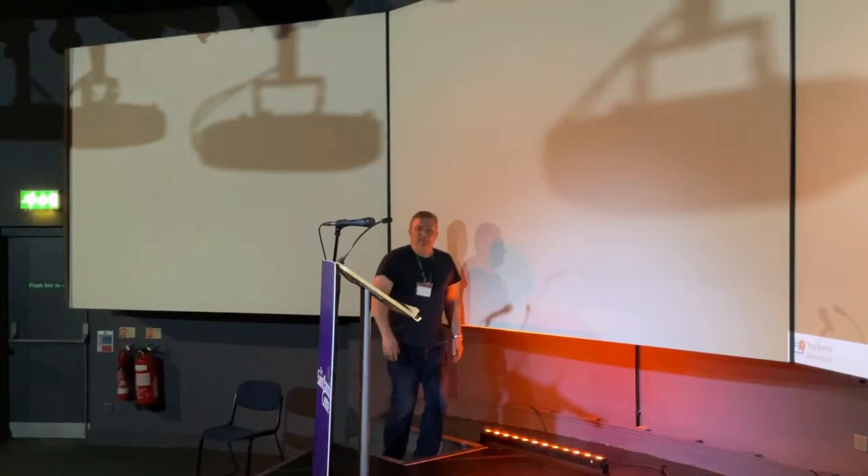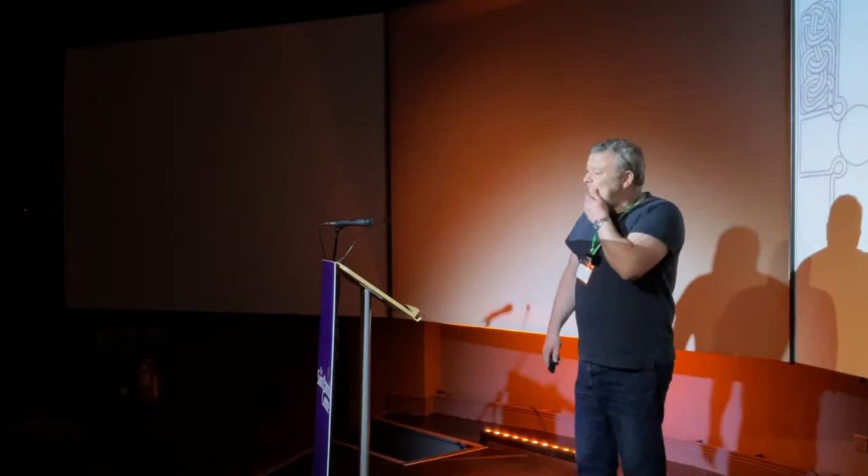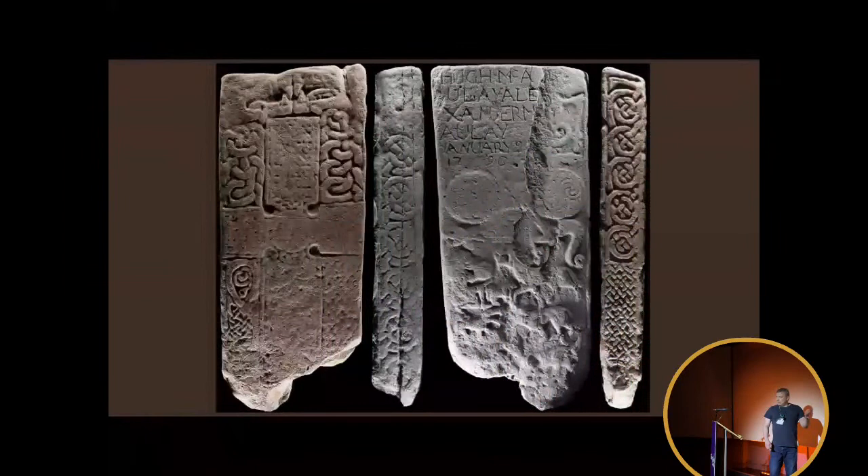Thank you very much. Welcome to my little Pictish world. I changed the title of this so many times and ended up pretty much summing up where I'm at as an artist, and that is creating something old and something new.